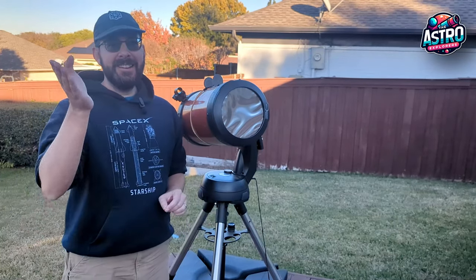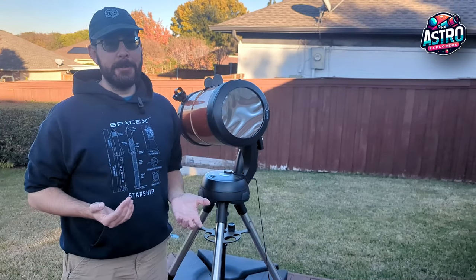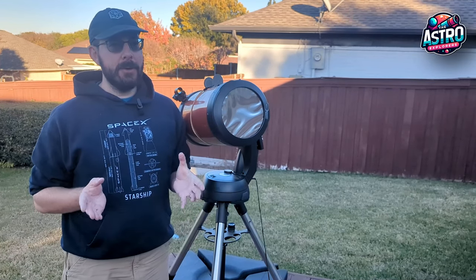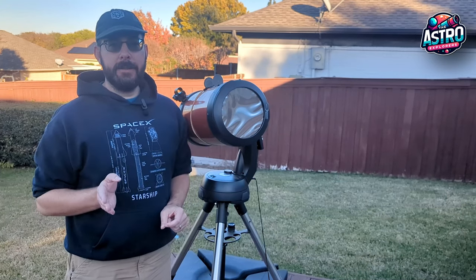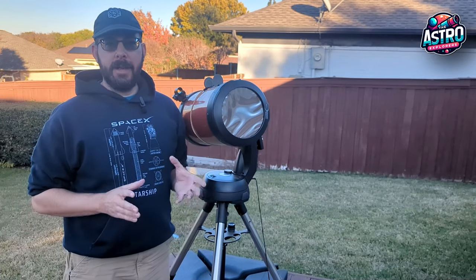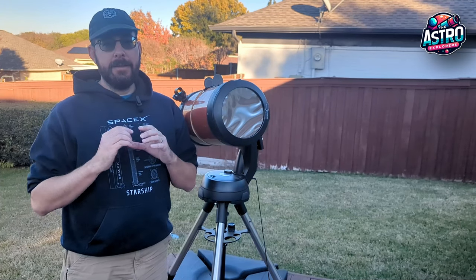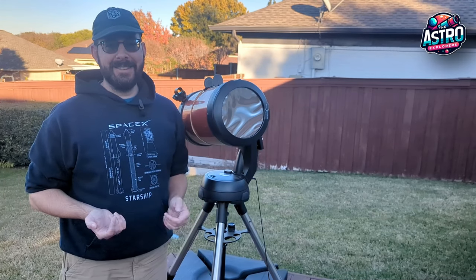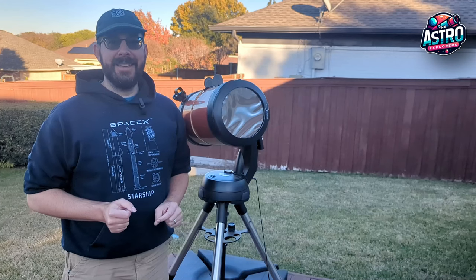So with that being said, the sun unfortunately is now behind my house and I can't look at it anymore. But I hope I was able to answer any questions you might have or give you an idea of what you can see with this telescope when looking at the sun. I was using a 32 millimeter lens for looking at the sun, and with that it just barely fits the entire sun inside the eyepiece — so you don't want to go much bigger because then you won't be able to see much of the sun. I hope you all have a great night and happy stargazing.